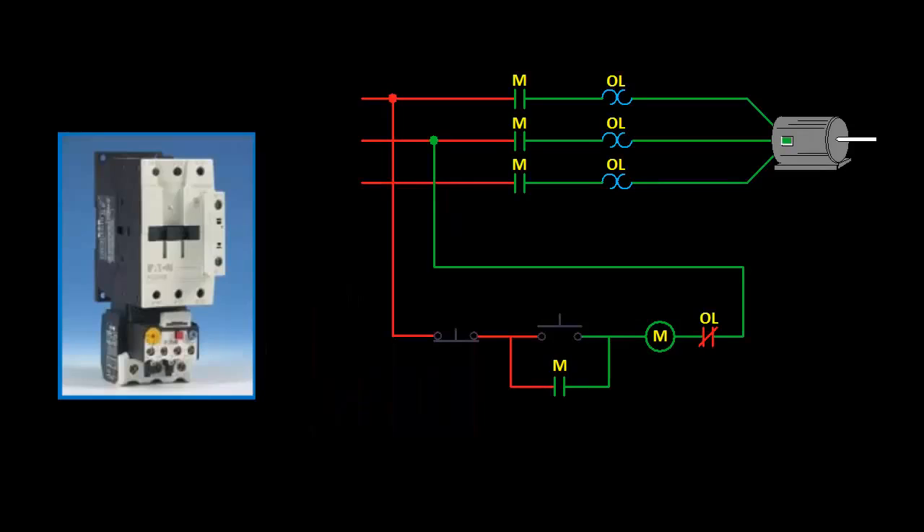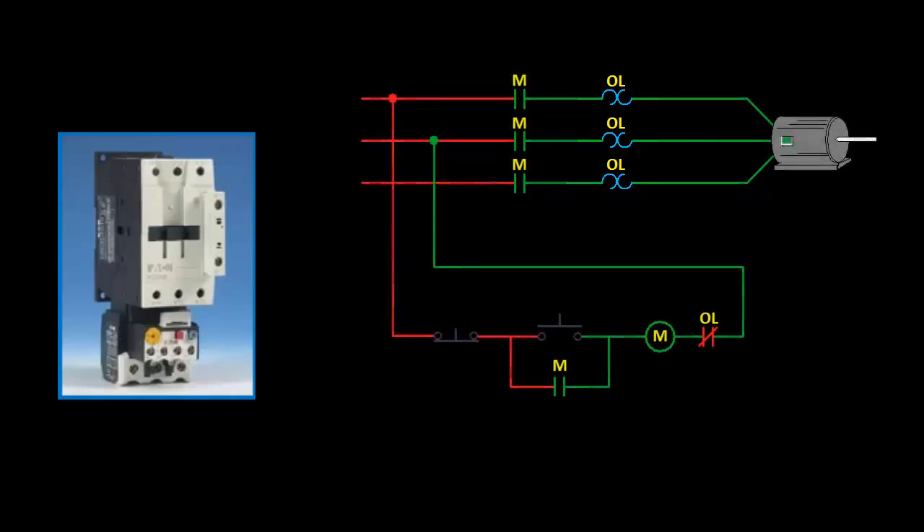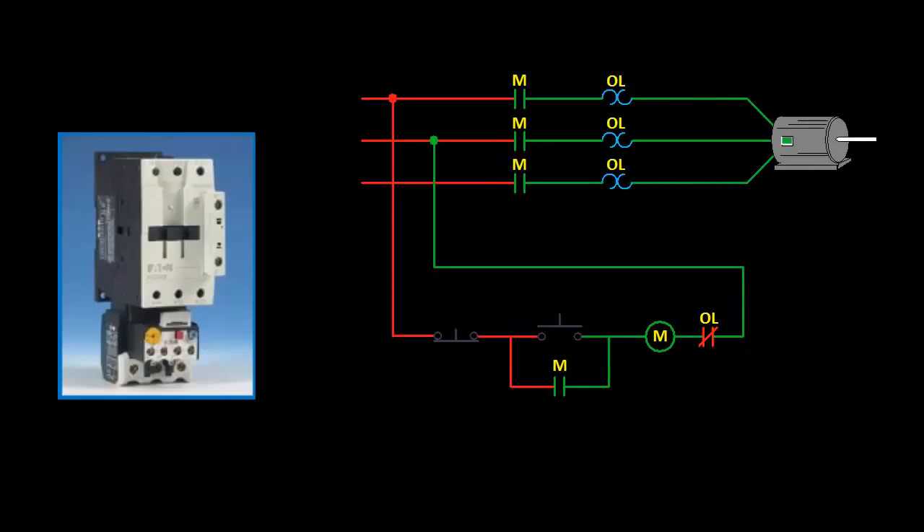So let's take a look at this from the schematic perspective. Here we have a three-phase power circuit and a simple start-stop control circuit, and the overload relay is represented in both. In the power circuit, this symbolizes the heating element of the overload relay, and in the control circuit we use the normally closed auxiliary contact. In this simulation, I'm using the color of the contact to show the present state, where red is closed and green is open. Since everything is in its normal state right now, the normally closed contact is red, while all the normally open contacts are green.